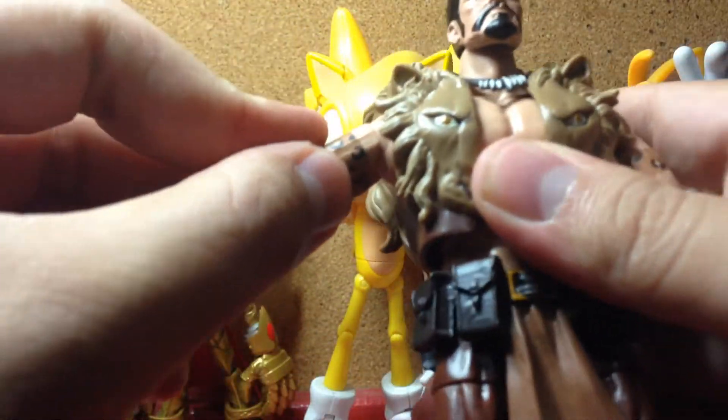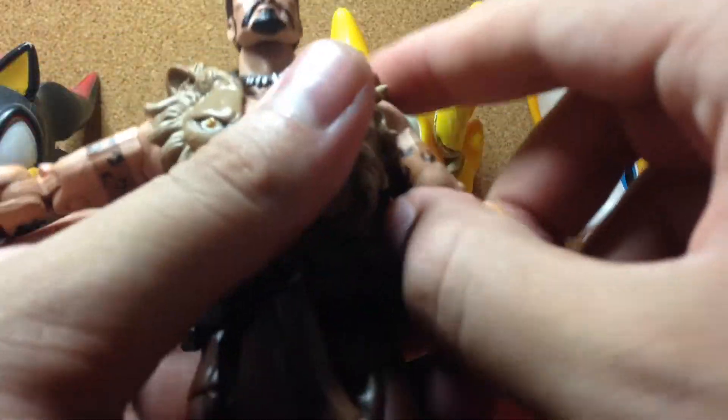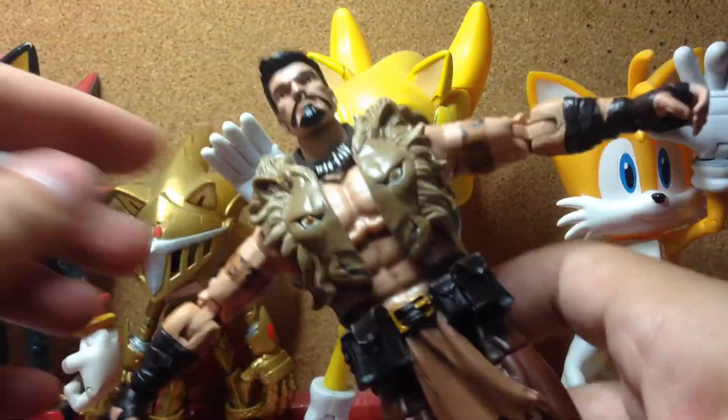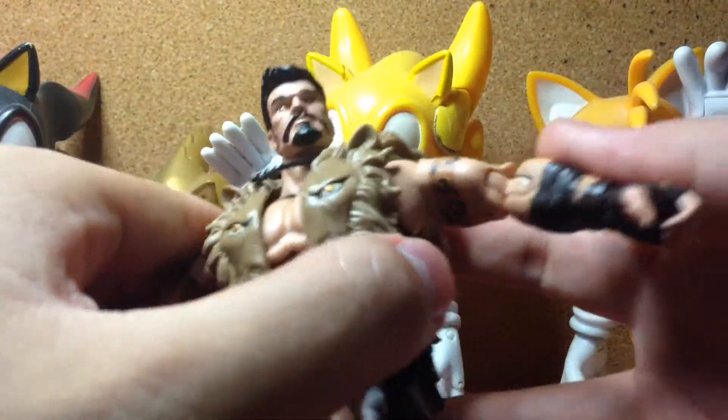His arms should move out to the side. On this arm it moves out fine, but on this arm it's really, really tight. I don't know why it's tighter than the other one. You can see — when I turn it around, this arm is actually more straight than this one. I don't know why it's like that.